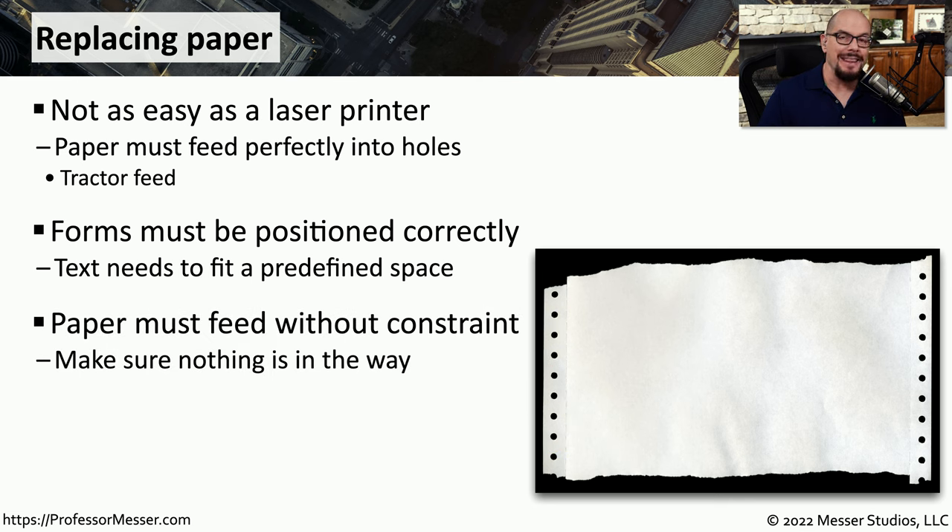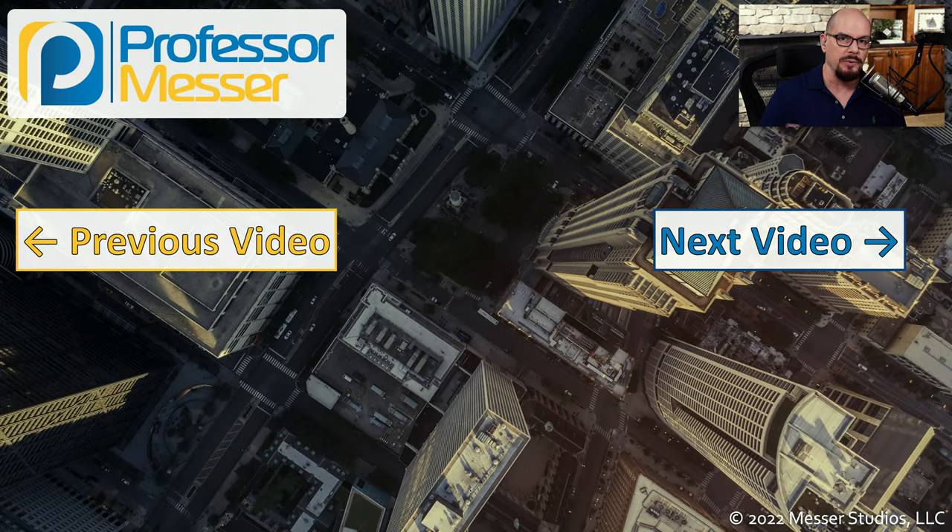You also have to make sure that nothing is in the way of the paper feed. Since this is effectively one very long piece of paper, you need to be sure there's nothing in the way that will cause a problem with the paper feeding into the printer. Once you're sure the paper has been installed properly and that the holes in the paper are lining up with the holes of the tractor feed, you can push the paper feed button and continue with the printing process.